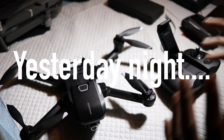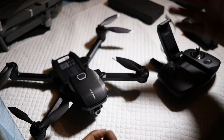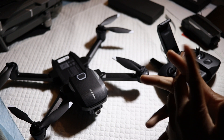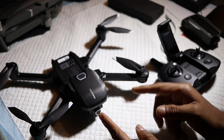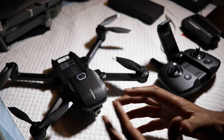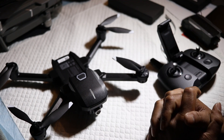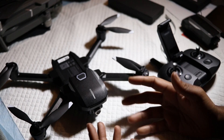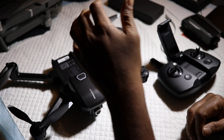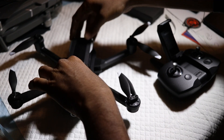Alrighty guys, welcome back to the channel. This is going to be a small video because the last unboxing video stretched out a little bit. There was a problem with the lens — there were scratches on the lens right out of the box. I didn't even do anything; it came shaped like that. I'm not going to return this drone because that's a cosmetic defect I can work with.